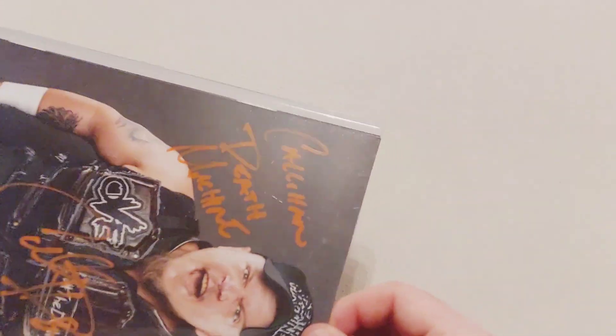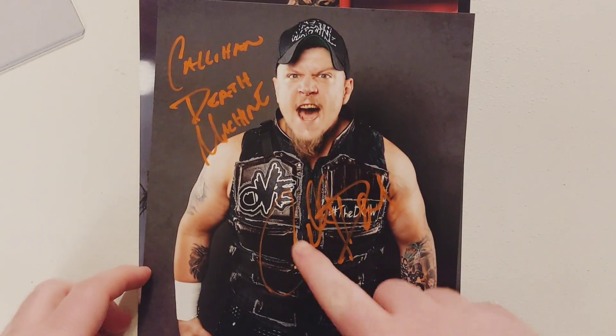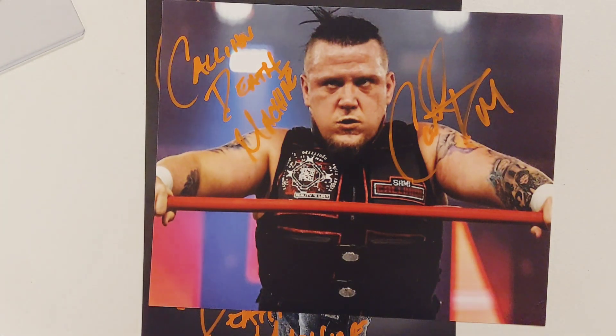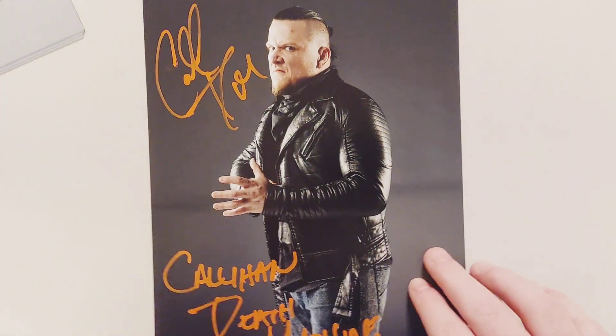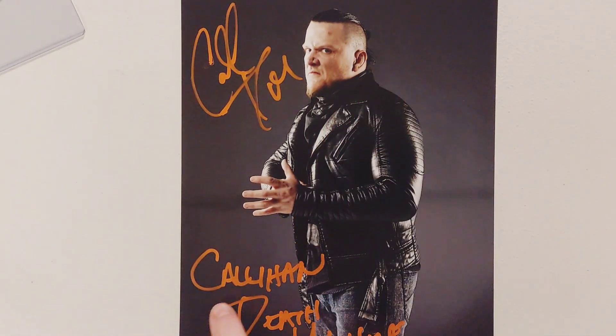The last photos — these are some of the nicer ones. We got the Callahan death machine, there's Sammy Callahan. This one turned out really well. This is the Callahan death machine — I only wanted a few signed, but it looks like all of them were signed, since this is the first time I'm seeing these. That's my favorite photo — the pen worked perfect. You can read Callahan death machine. Absolutely amazing photos.